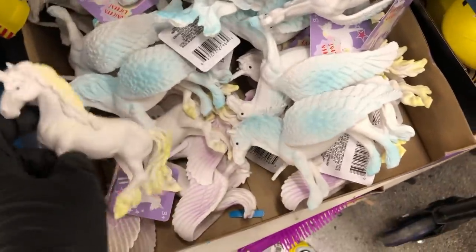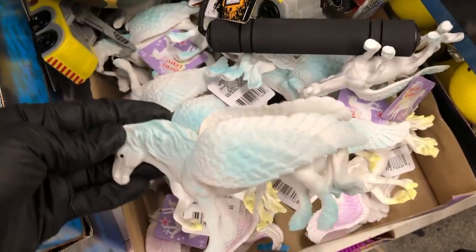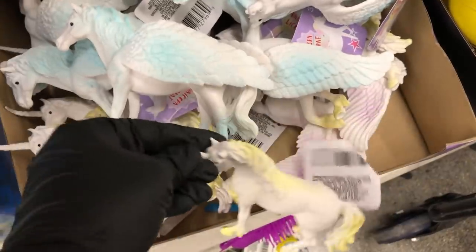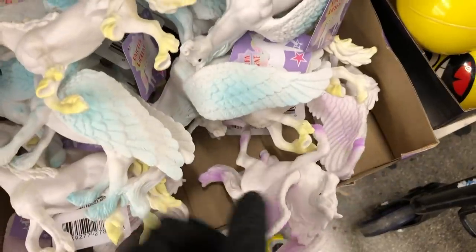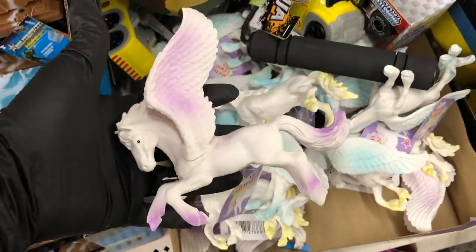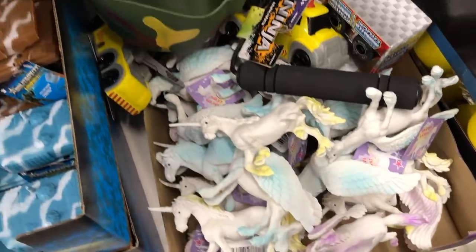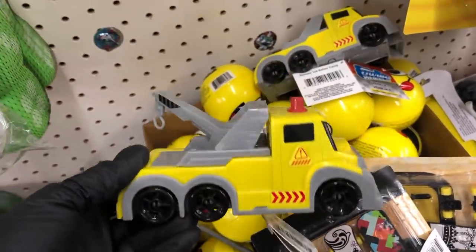Next to that I saw these unicorns — they're all different. The yellow one doesn't have wings; the other two are actually pegasus, not unicorns. Only the yellow one is a unicorn. And then next to that I saw this little tow truck toy.